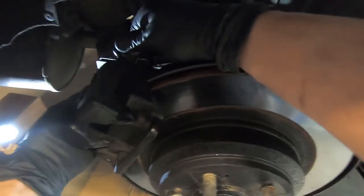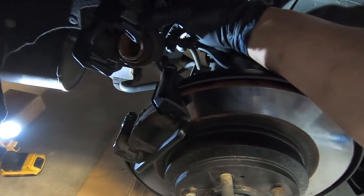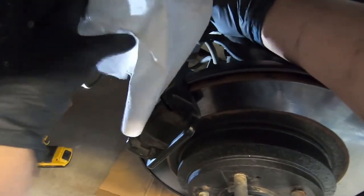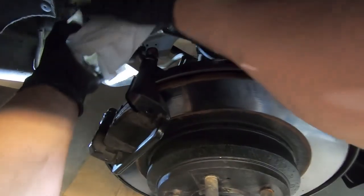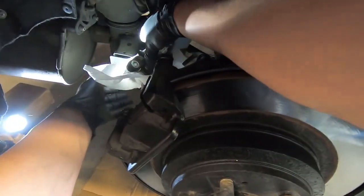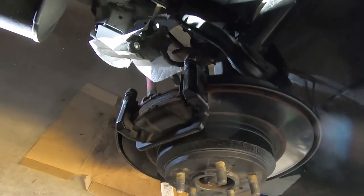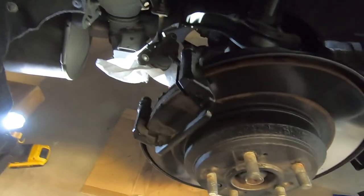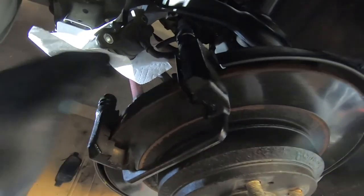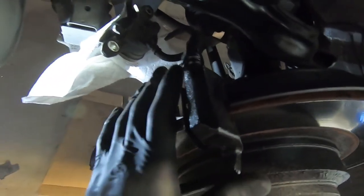Got the entire caliper removed. Since this is painted, I'm going to take a paper towel, wrap it around the caliper for protection, and seat it right there on the rear sway bar up against the bushing — out of the work area. Now with the caliper to the side, go ahead and pull the pads out — front and rear pad. Got the pads out, and now we just have the bracket remaining.